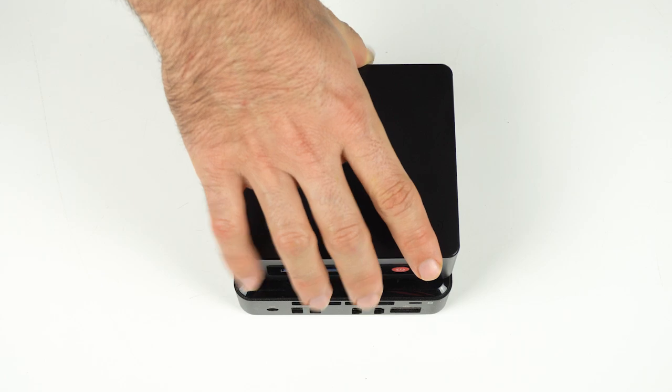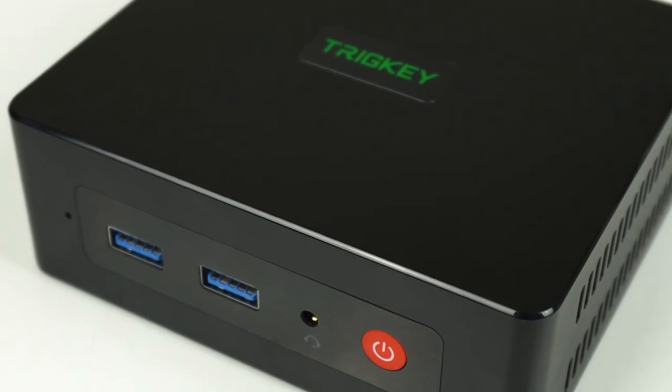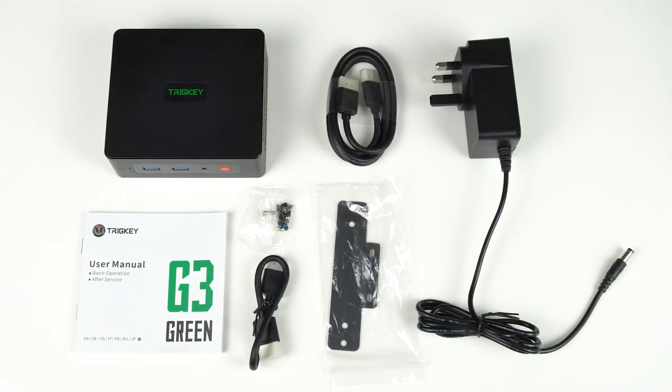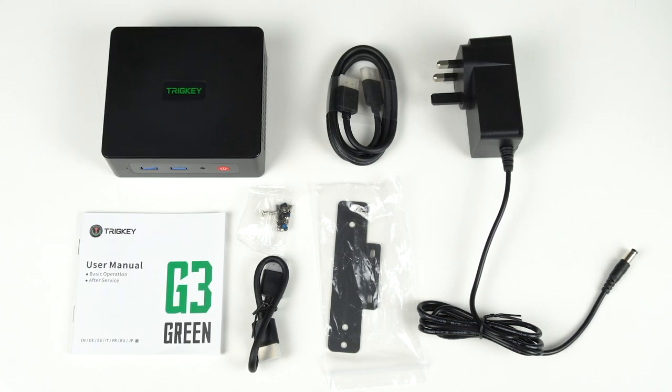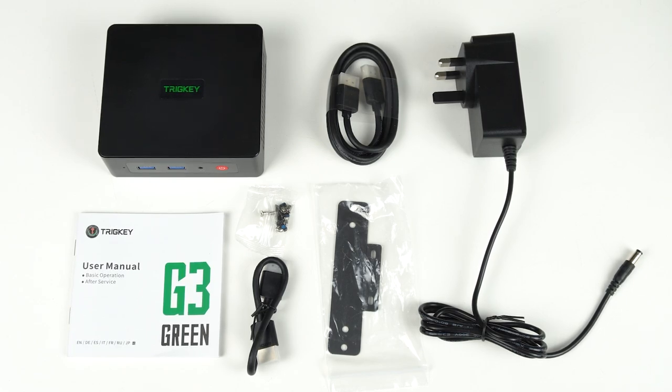It's smaller than your average mini and comes in a plain plastic black box, which doesn't offend and doesn't feel cheap. In the package you'll find a very short HDMI cable, which is handy to go with the included monitor mount and screws. You'll also get a longer HDMI cable if using it on your desk.